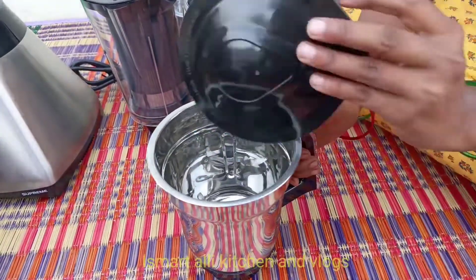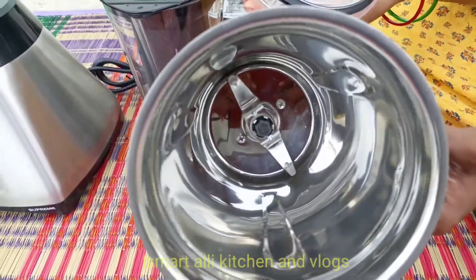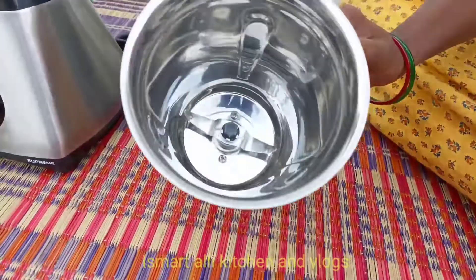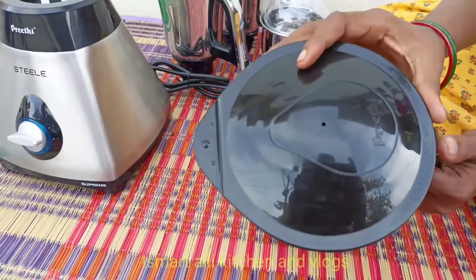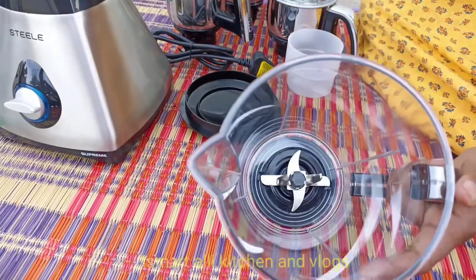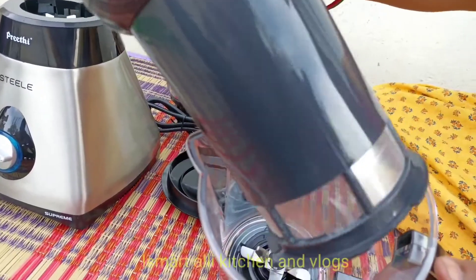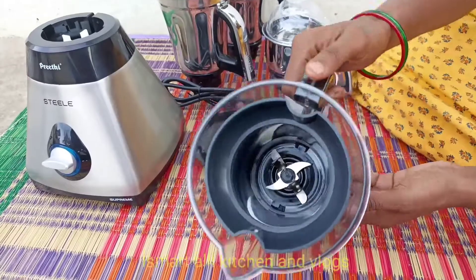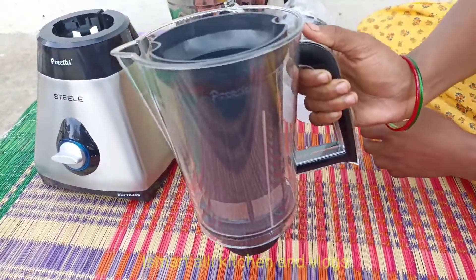I have a transparent jar. This is a third jar. I have six layers in the juice jar. We are using blending, juice, and juice filters. This is a fine jar and we use it for juice. We are using wet jars. We are looking to see how the juice comes out later.